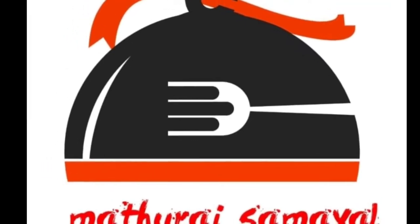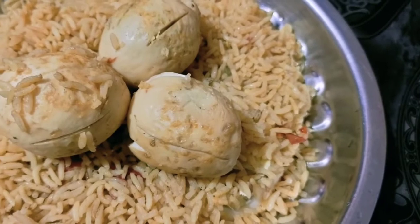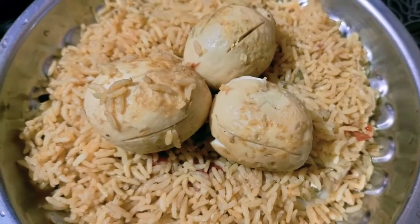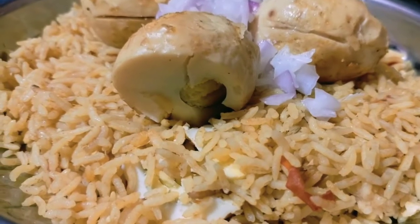Hello friends, welcome to Madrasamiel. Today we are making a fast-paced biryani in the cooker. We are going to show you the video. If you are watching our channel for the first time, subscribe friends.